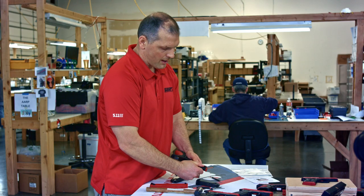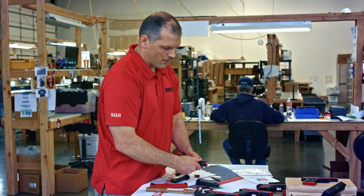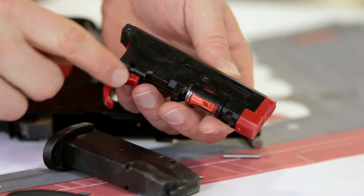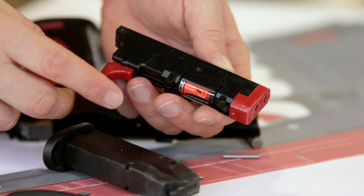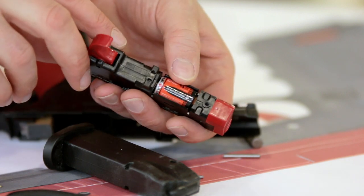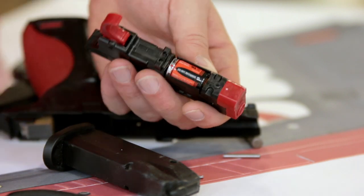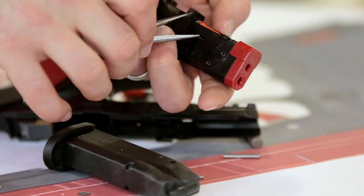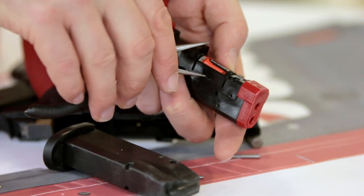Just like that you can swap out your module. Here is the internal trigger module — this is the curved trigger for the 107. Now underneath right here is the battery. Like I said, it's a CR2.